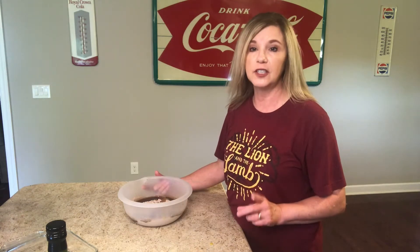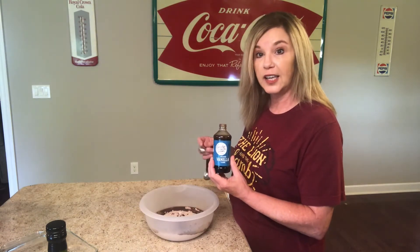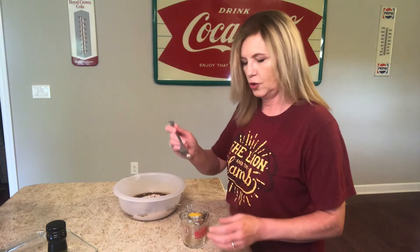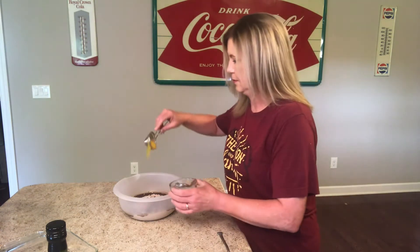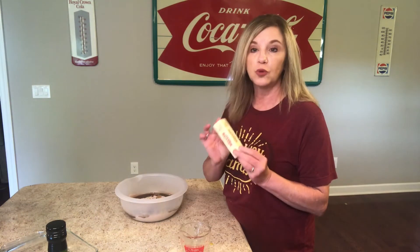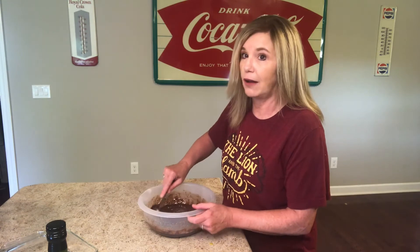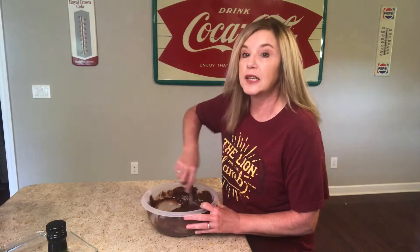Preheat your oven to 325 degrees. Add one teaspoon of vanilla extract. We're going to add two egg yolks — go ahead and make sure you get the chalaza out. Melt one stick of butter, and now I'm gonna add this butter. I really hope these turn out good. Mix that really well.